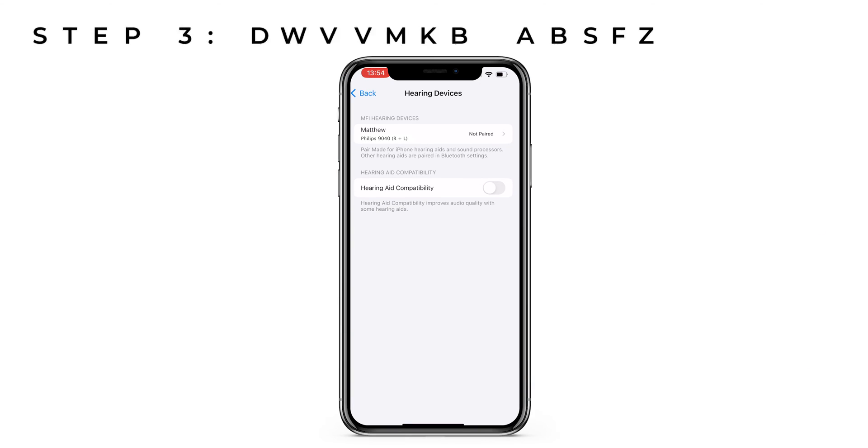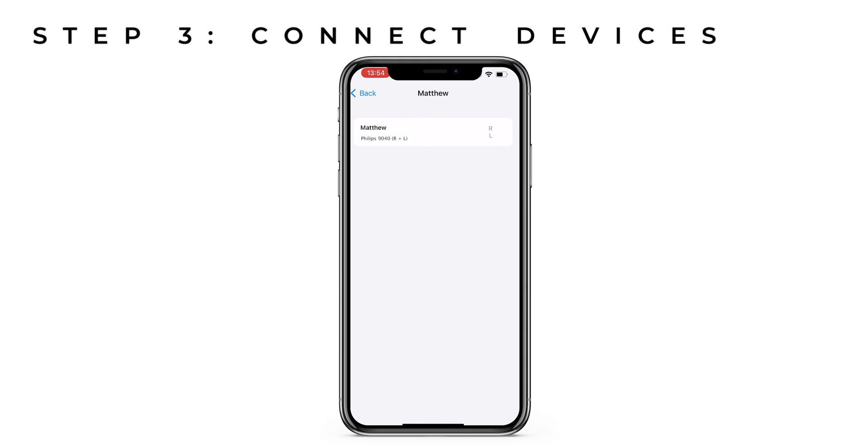Your name should now appear on the top of the screen alongside the model of your hearing aid. You'll see an R for your right hearing aid, L for your left hearing aid, and R plus L if you wear a pair of hearing aids. When your complete setup has appeared, click on your name and you should be prompted to pair with your setup. You'll see a single box appear if you wear a single hearing aid, or two if you wear two hearing aids. Press pair and you should be connected.